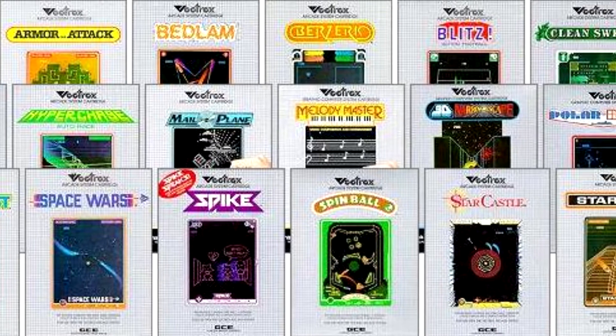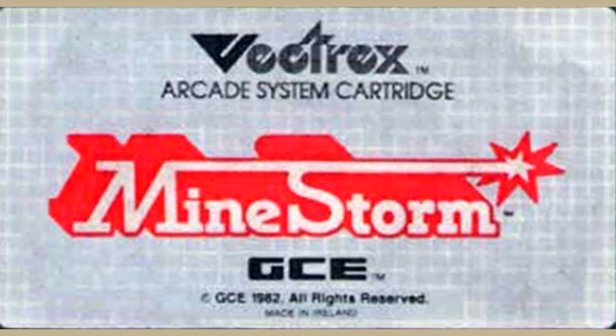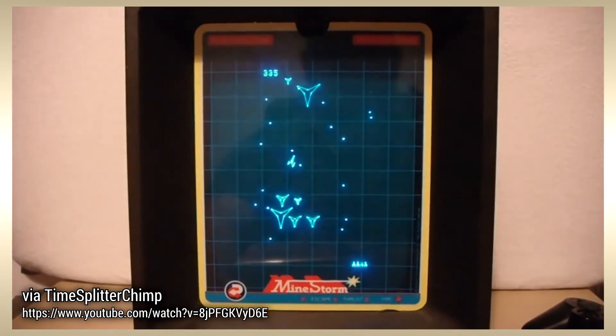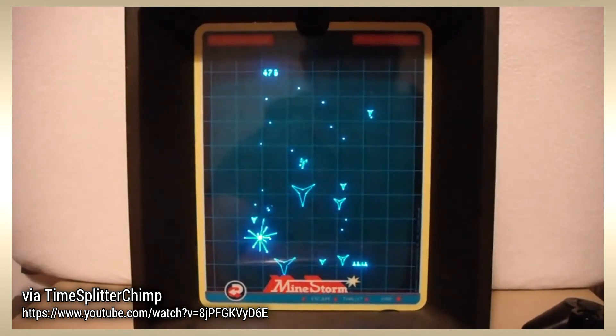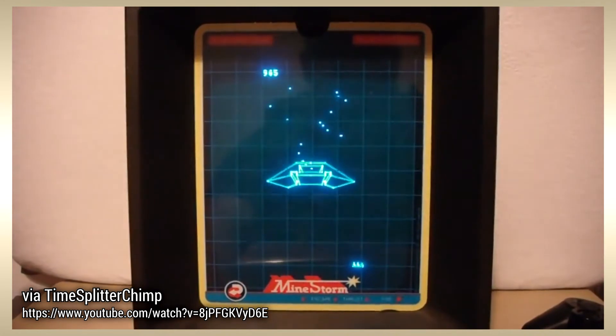Over its lifetime, there were 29 official commercial releases, including Mindstorm. This was an excellent clone of Atari's famous Asteroids arcade game. Besides being really fun, having vector graphics like Asteroids helped elevate this one above other clones from the era.